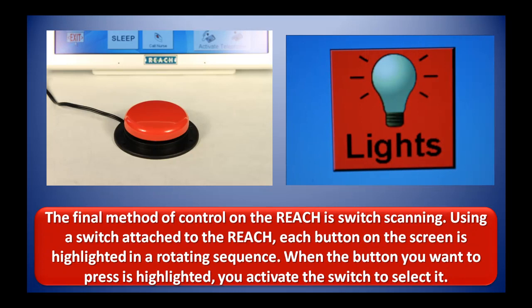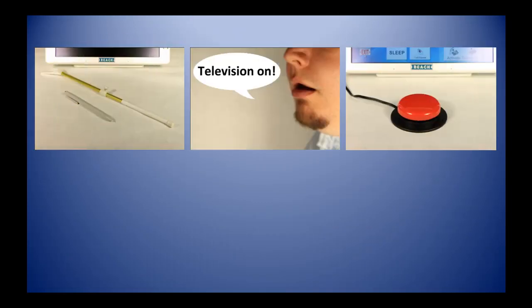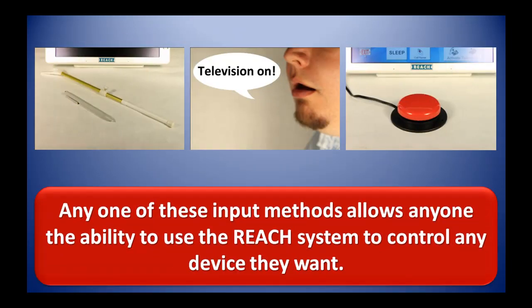The final method of control on the REACH is switch scanning. Using a switch attached to the REACH, each button on the screen is highlighted in a rotating sequence. When the button you want to press is highlighted, you activate the switch to select it. Any one of these input methods allows anyone the ability to use the REACH system to control any device they want.